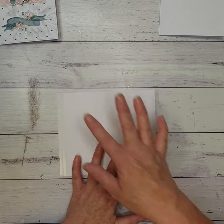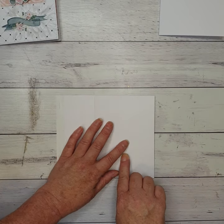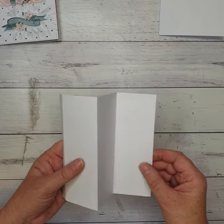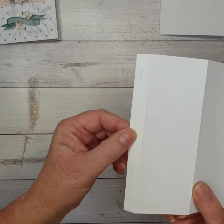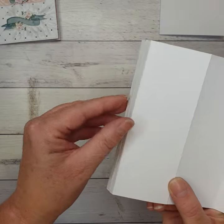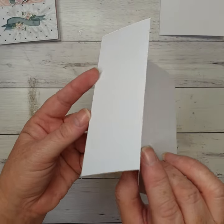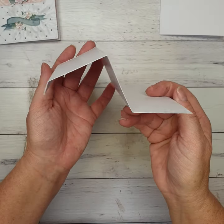I've scored it on the top part of my trimmer at two, four, and six inches. Now I'm going to fold that up — the little side with the little tab is going to be a mountain fold, another mountain fold on that score line, and then a valley fold there. So it should look something like that.